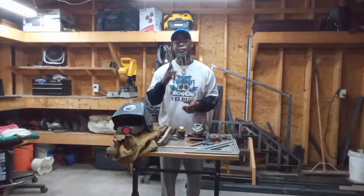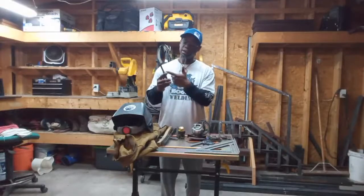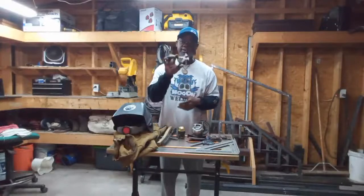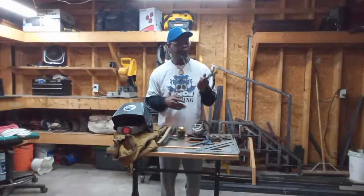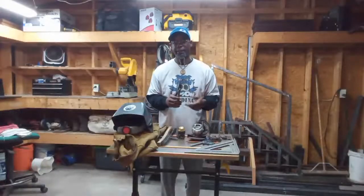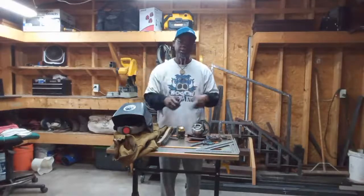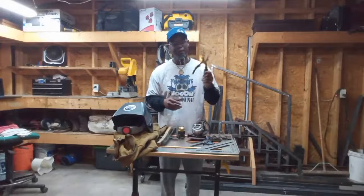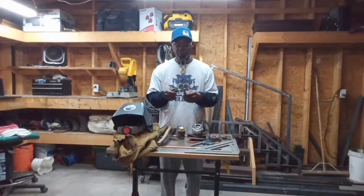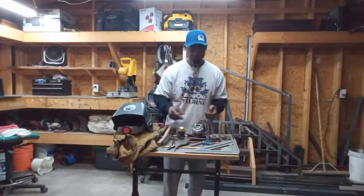If you do MIG welding, get you some MIG pliers — these are a plus because you can clean the nozzle, take the tip out, cut the wire. These are a plus to have when you're working with flux core MIG because sometimes you get spatter in the tip and you can just easily clean it up and keep it going. Very inexpensive — probably ranges anywhere from $8 to $16 depending on the brand.